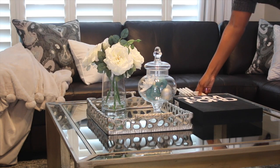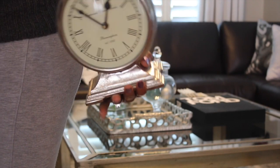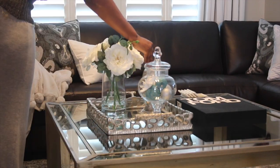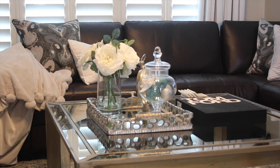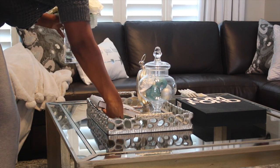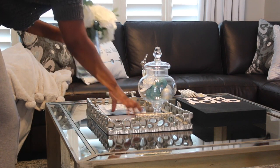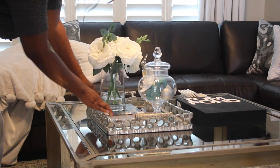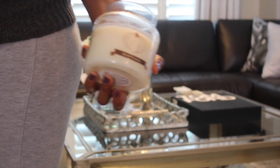I'm also going to add some coasters — I got those from Z Gallery — and I'm a little obsessed with clocks, so I'm going to add a clock to the tray. Next I'm going to add a book just to give the flower some height, because again I want that variation in height — it's just a little more visually appealing to the eye.